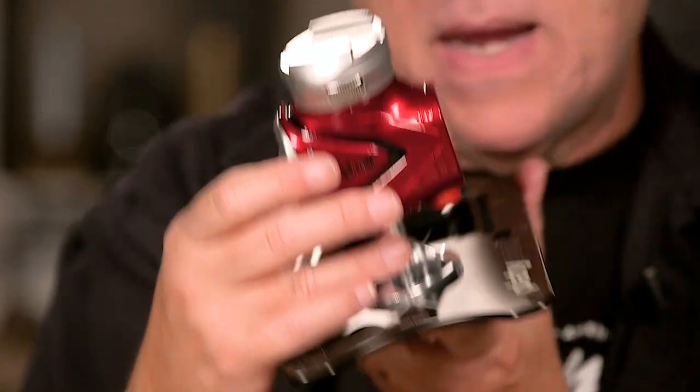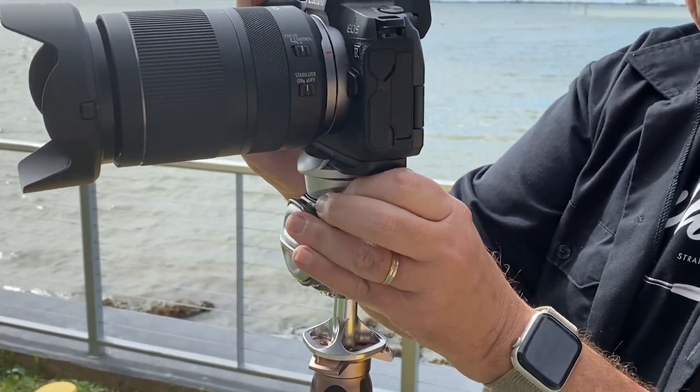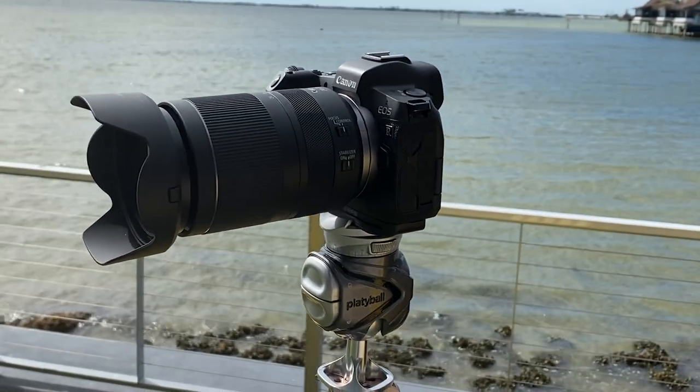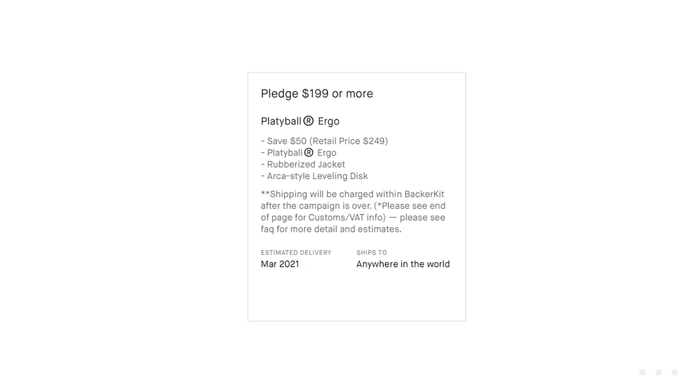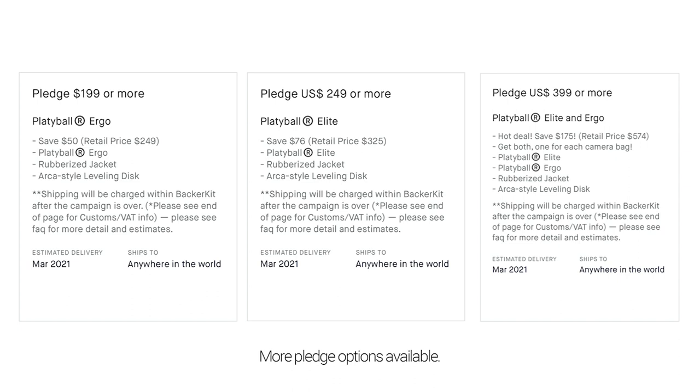Build quality is incredibly great — it feels like a quality piece of equipment. You can tell they didn't build this in a vacuum; they talked to a lot of photographers including myself, who gave input on what it needs. They've run through a lot of photographers' feedback and it feels like it was built out in the field, not in a lab. If you get the Elite model, the electronic leveling is really helpful and you can calibrate it yourself — it's super easy. Another big pro is the price, especially during the Kickstarter. You can get the Ergo for $199, which is a steal — you can spend $300, $400, $500 on a pro quality ball head. It's $199 for the Ergo or $249 for the Elite with the leveling device.